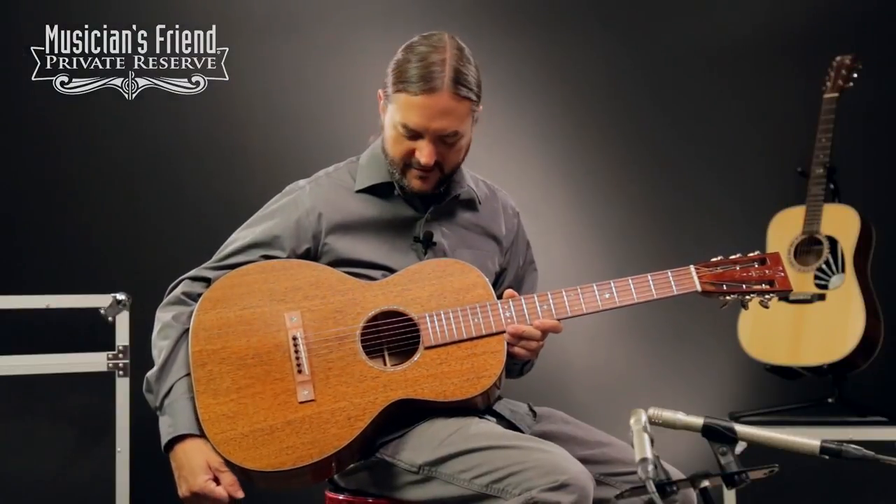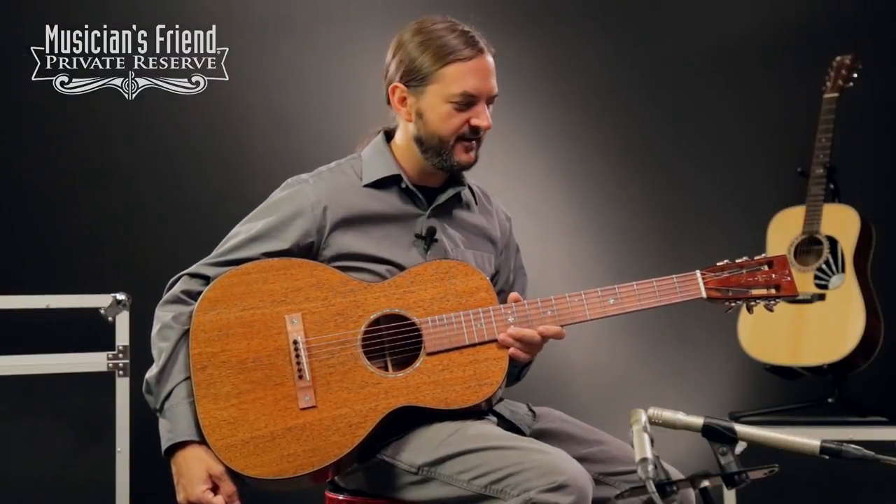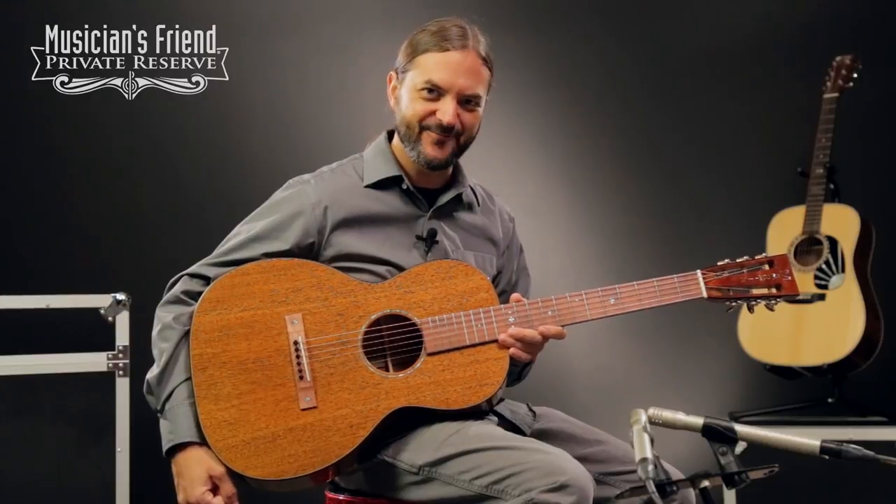So a really neat looking guitar and great sounding little instrument. Let's check it out. Here we go.